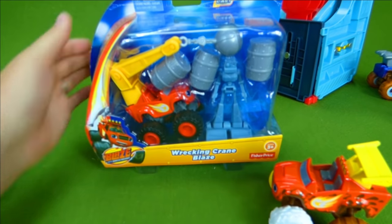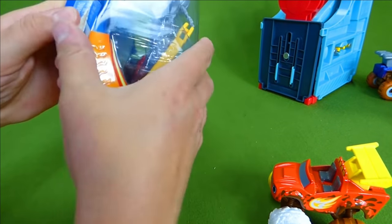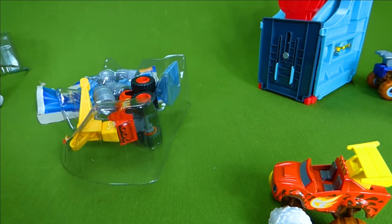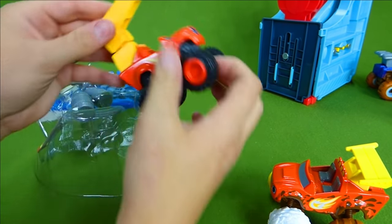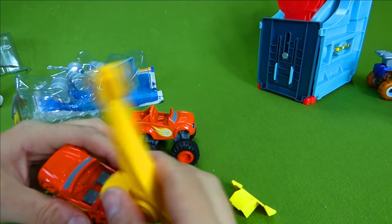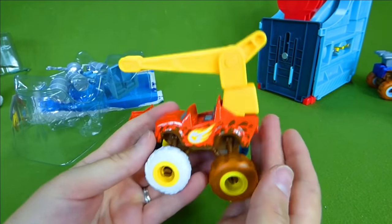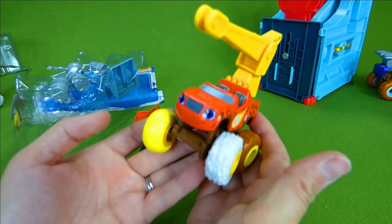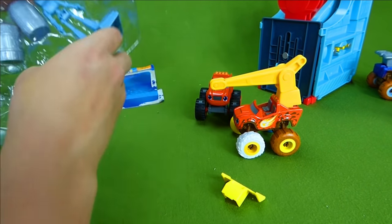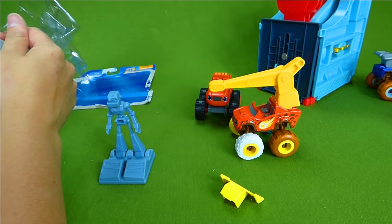Here is our Wrecking Crane Blaze — let's see what he does. We're going to get him out. It snaps on just like the spoilers do. Will this work on our other one? It does — we can use the crane on our silly tires Blaze! That's awesome, this is perfect. Let's get out the rest of this. I think we have a wrecking ball over here and we have some barrels.